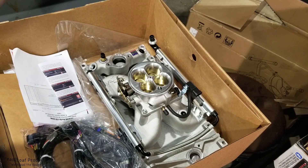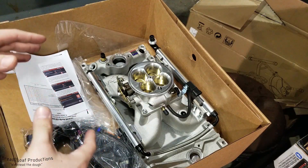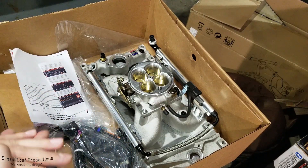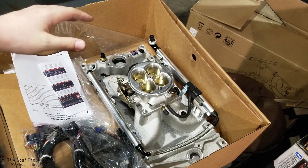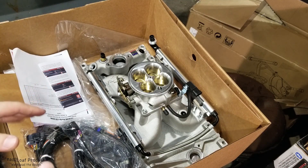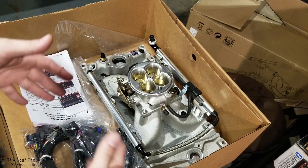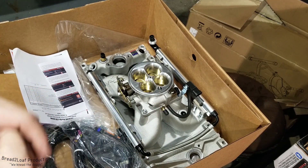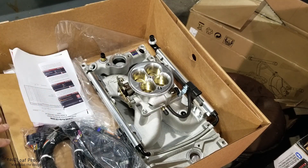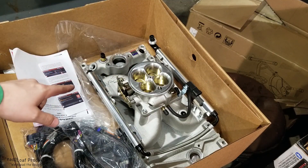Thank you guys for watching. Be sure to check out the upcoming EFI swap videos — we're going to be taking this entire kit and swapping it into a 1978 Chevrolet G30 ambulance, which is currently carbureted with a Quadrajet 4-barrel carburetor. You're going to see us install this, go through all the necessary modifications like the fuel delivery system, removing the old fuel pump, intake manifold, and linkages, and then getting this guy popped down there and fit upright. Stay tuned — you're definitely not going to want to miss this.